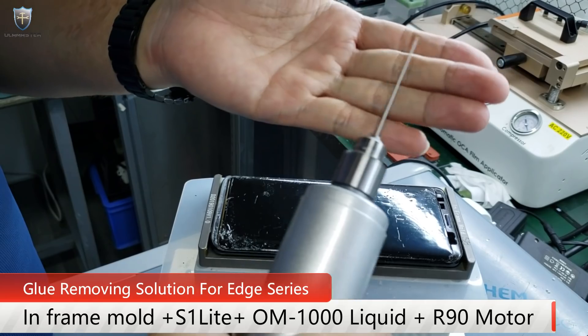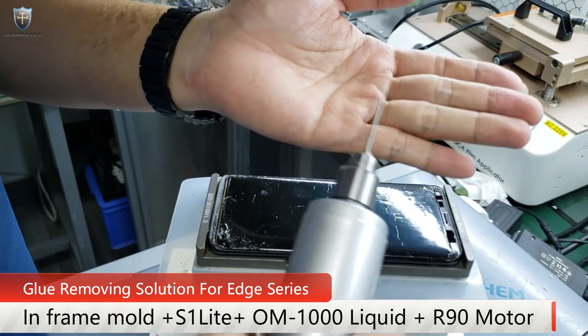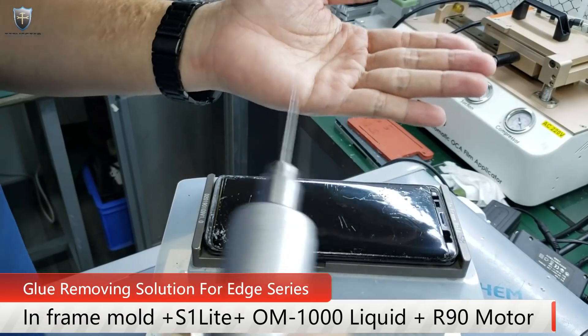For example, now this one is going like this, but when you do the glue removing, you have to do it in the opposite direction.